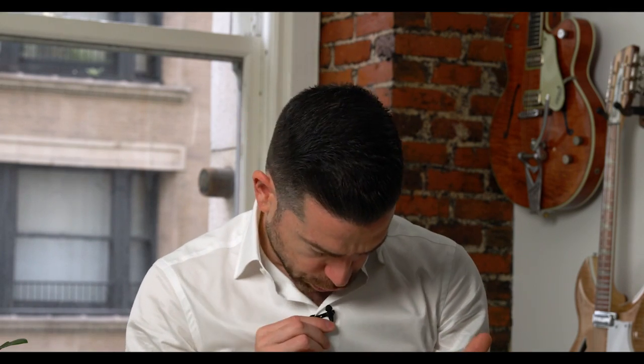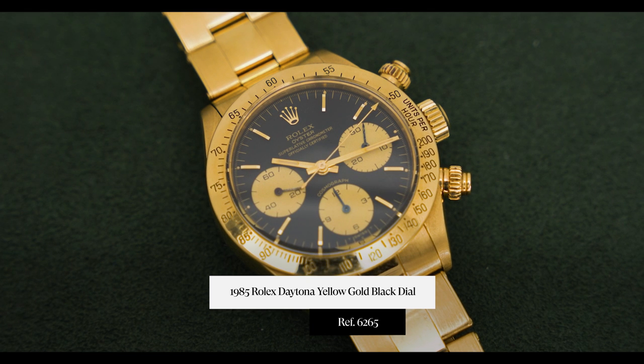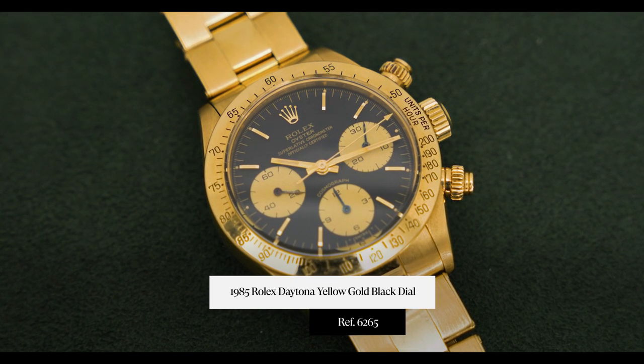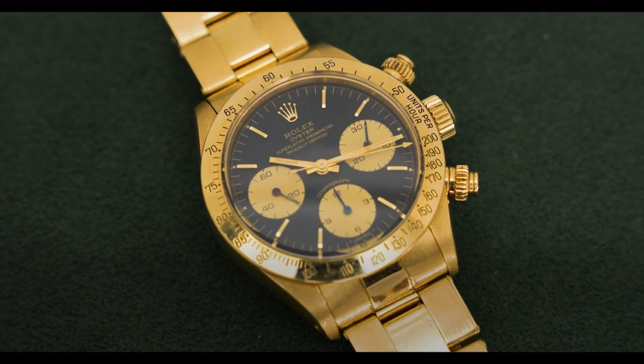Hey guys, it is Cam with Craft and Tailored, and in this episode of 'What Is On My Wrist' we are talking about a yellow gold Rolex Daytona reference 6265 from 1985. This is an exceptional example — it is probably one of the nicest yellow gold reference 6265s that I've ever seen.